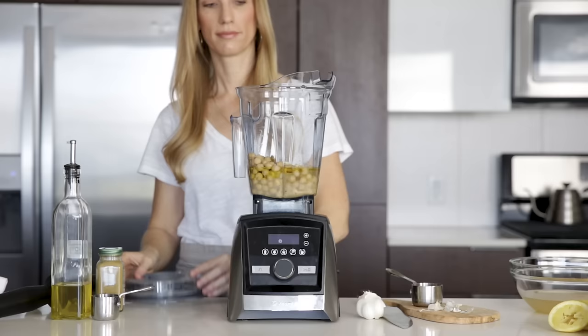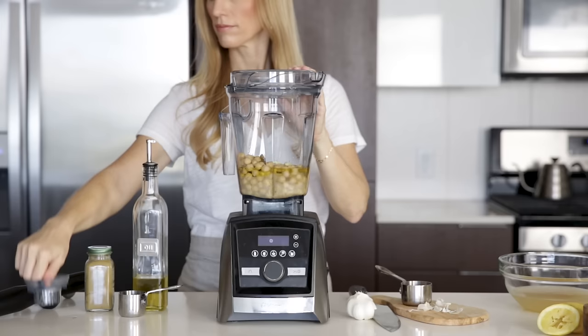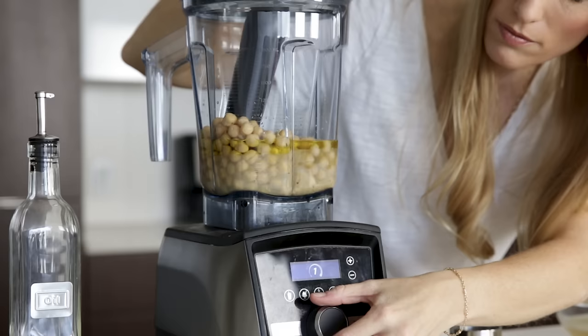Then blend it all together and use the tamper to push the hummus into the blades, just as you would in making a nut butter. About 30 seconds later, you'll have super smooth and creamy hummus.